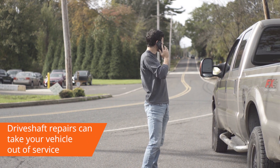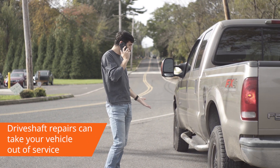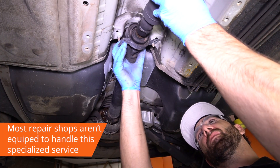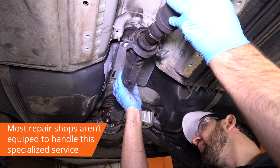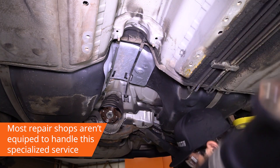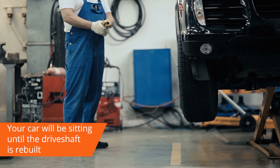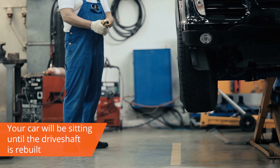When your drive shaft fails, getting it fixed properly can take your vehicle out of service for longer than you might expect. Most general repair shops aren't equipped to handle this specialized service and will have to send it out to a driveline expert. Meanwhile, your car will be sitting until the driveline shop finishes rebuilding your drive shaft.